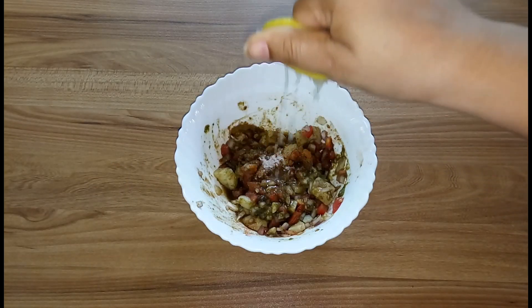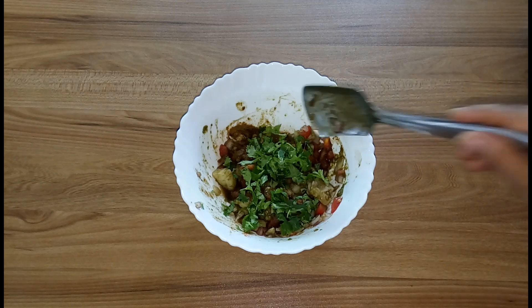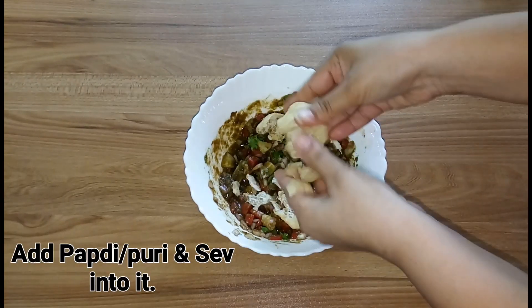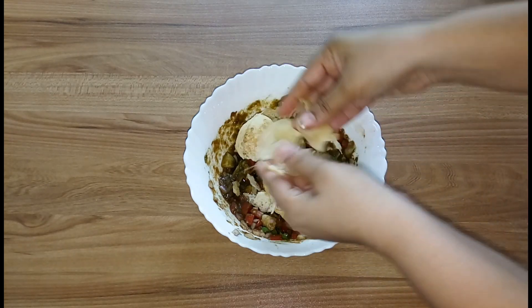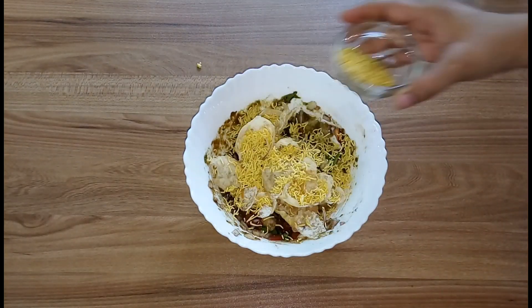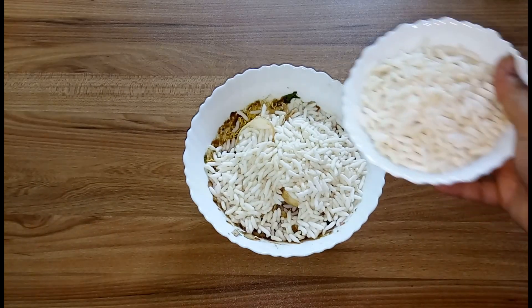Now add lemon juice and coriander leaves and mix it very well. Then add a few puris and sev into it. Now lastly, add the main ingredient of this bhel puri — the puffed rice — and quickly mix it well.